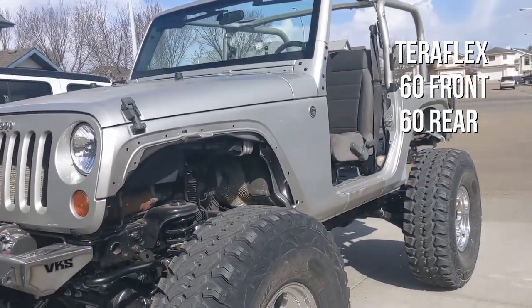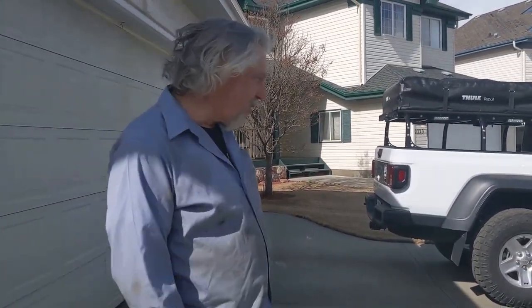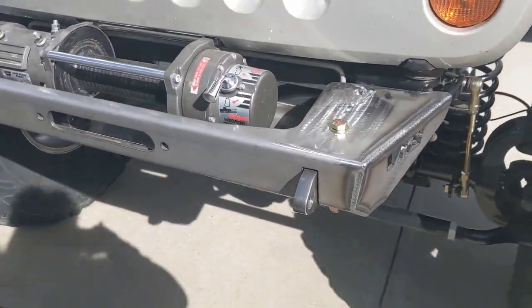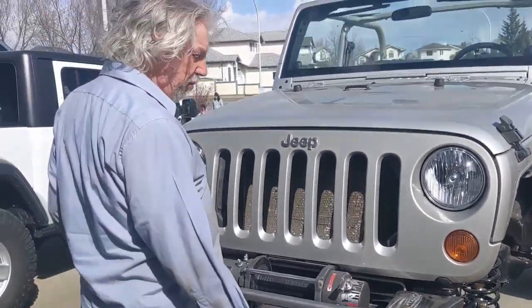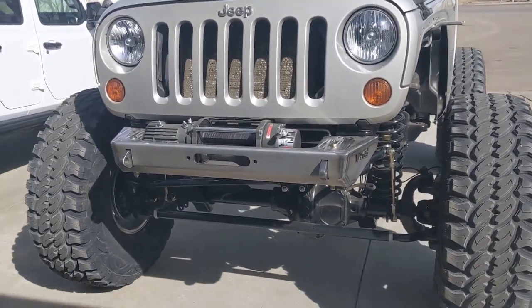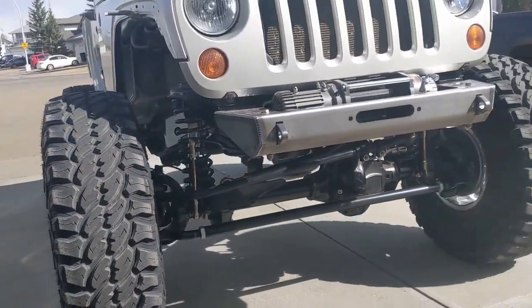Lots of cutting. It's a TeraFlex 60 front, 60 rear. Holy crap. 40s, lots of cutting. Is this custom? Yeah, I cut two inches off the frame rail and pushed the winch back under the grill, just to give me a better approach angle. It's a nice approach angle, for sure.